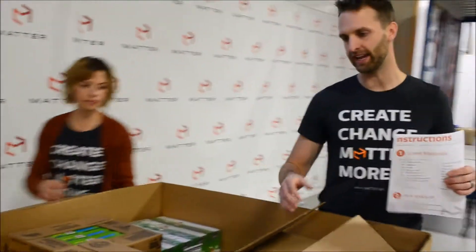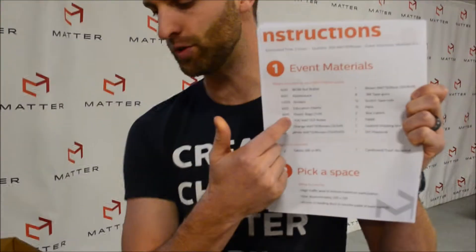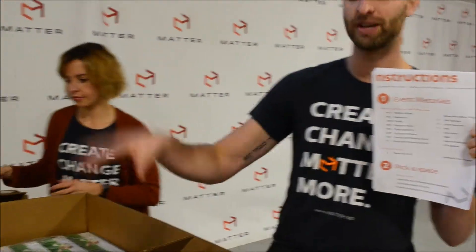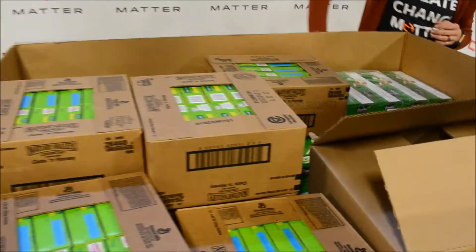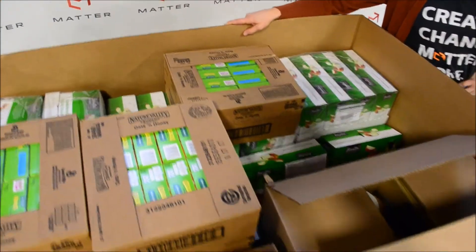So everything you need, except just a couple items, is right here in this box. If you turn to step one in your do-it-yourself playbook, you're going to find everything that's in this box. Check it, make sure you have all the materials, which you absolutely should. And then at the bottom, we'll show you the next step — a few additional items you need to make this possible.